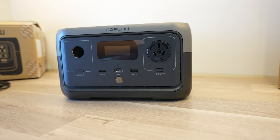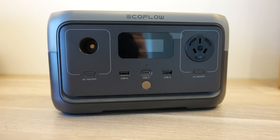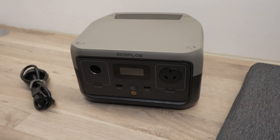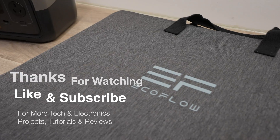Let me know what you think of the EcoFlow River 2 in the comments below, and let me know if there's anything else you'd like to see me test on it. Thanks for watching. Please remember to like this video if you enjoyed it, and subscribe for more tech and electronics projects, tutorials and reviews.